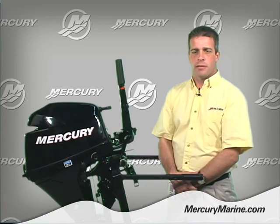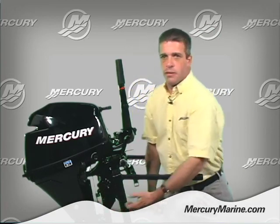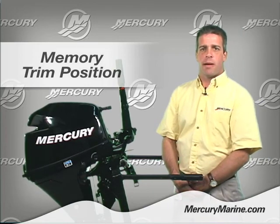A second feature I would like to talk about on the 8 and 9.9 four-stroke outboard is the memory trim position, located right here. This memory trim position allows the engine to return back to its optimum trim position depending on the boat application.